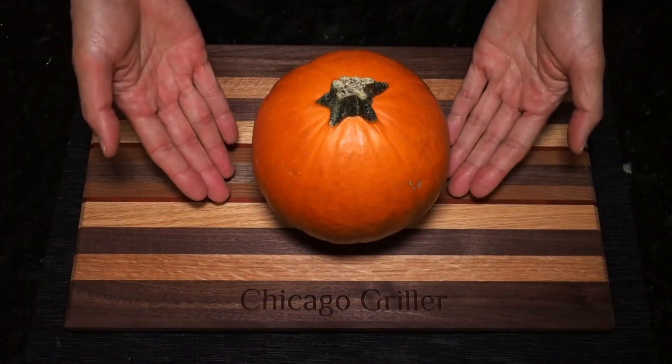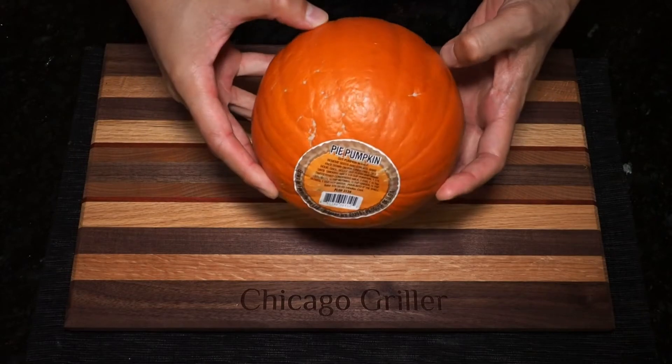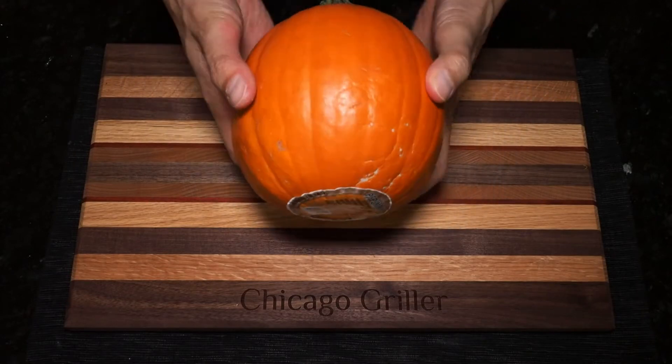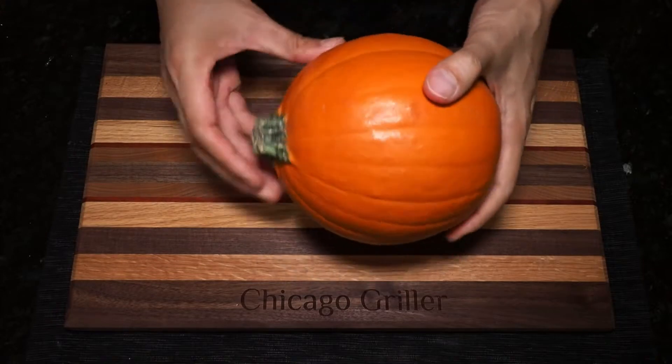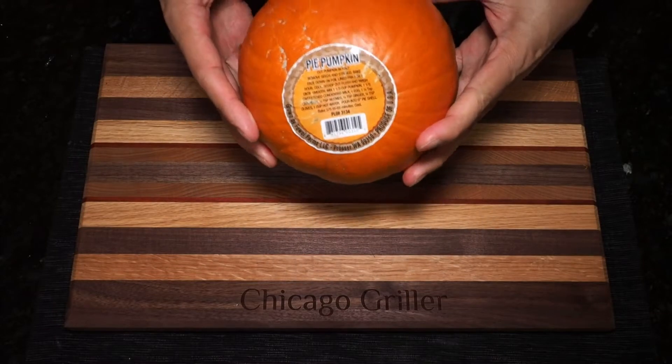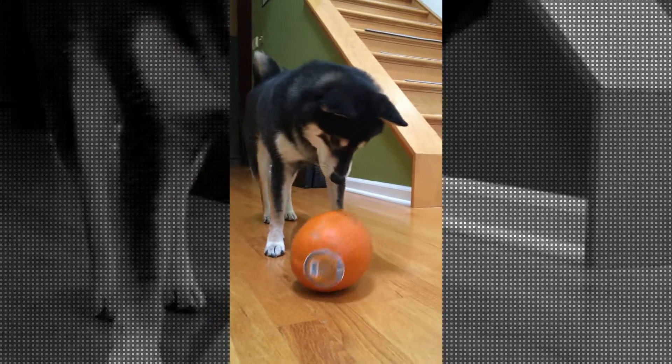Here on my cutting board today I have one pie pumpkin. It actually is called a pie pumpkin — you'll see it's labeled as such on the bottom. These are not to be mistaken with those cute little decorative pumpkins or those large jack-o-lantern pumpkins. These are actually quite cute and can double as a dog toy.